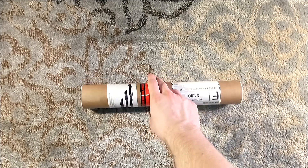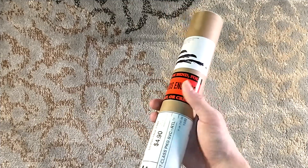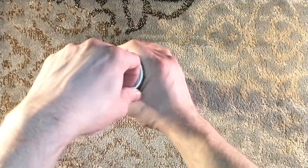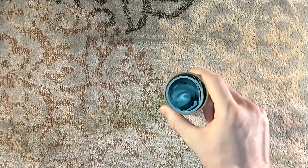Hello, and welcome to an interesting unboxing — because this one's an untubing. This one from Dos Santos. That's correct, it's Dan Dos Santos, who recently illustrated Starship Troopers, a slipcase edition.